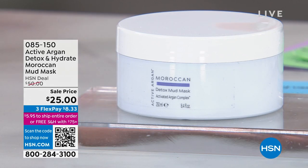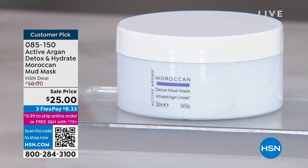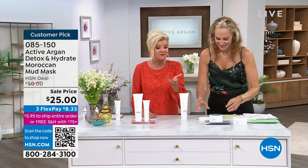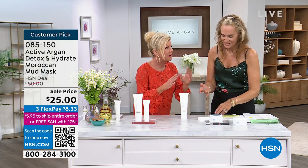We're going to talk about detox and hydrate — another customer pick. This is the mud mask that you can't get enough of when you see and use it one time. We're going to talk about what it's going to do for your skin. Every review said this is going to be refreshing and renewing, reversing the look of time. Today we have it on sale at $25 — that's a 50% off savings, the best value we've ever offered.